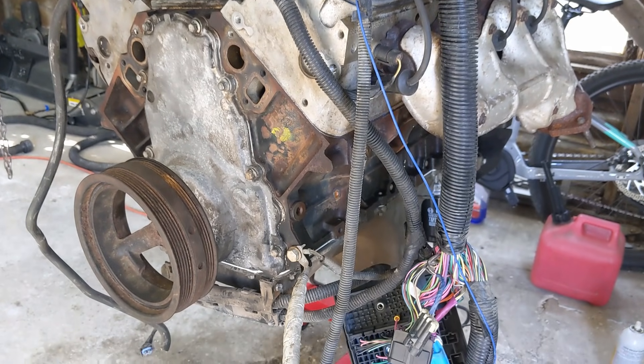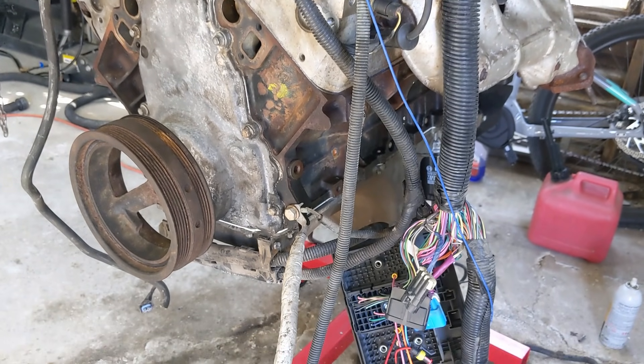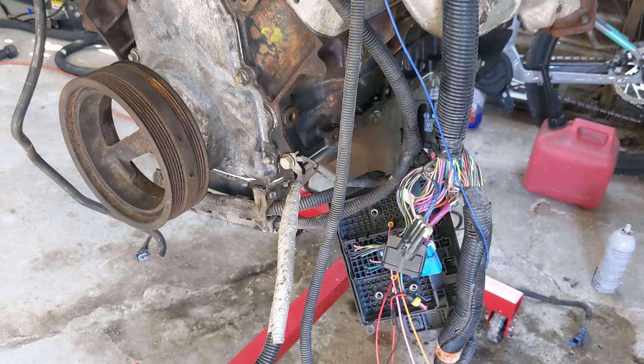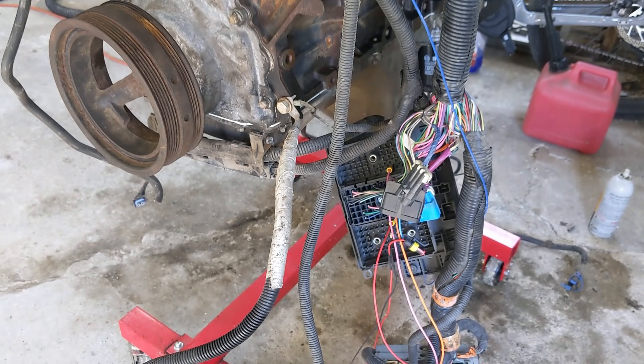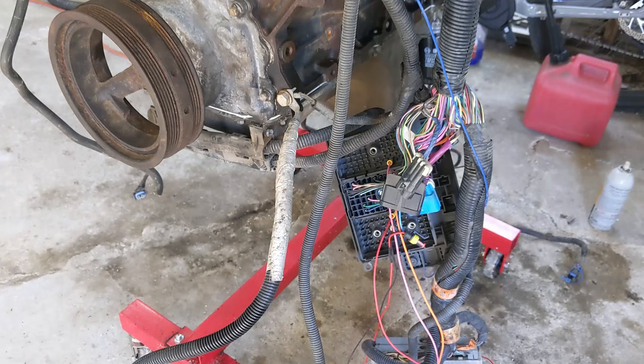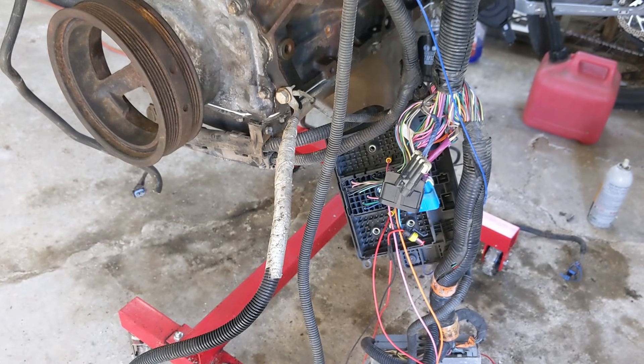There are only really three main wires you need, and you can see I've got the stock wiring harness and the stock fuse panel. That's what I'm going to be going over — what you need on the stock fuse panel to get one of these engines up and running.